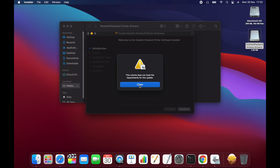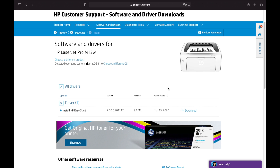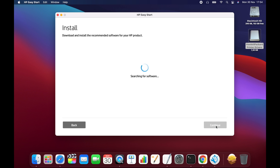Instead, it just displays an error message as soon as you run it. If you change the OS on HP's website to macOS 11, it directs you to download HP Easy Start. But although HP Easy Start detects my printer, as soon as you click install, it displays an error message as well, saying that it was unable to locate any software for this product.